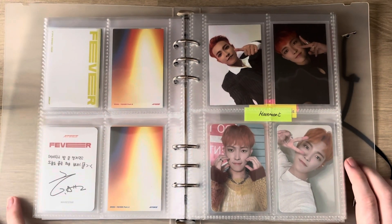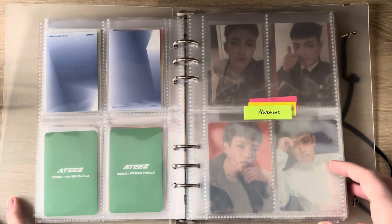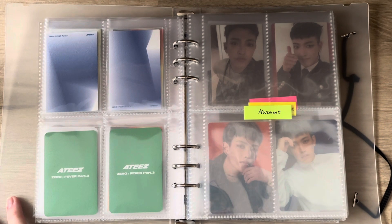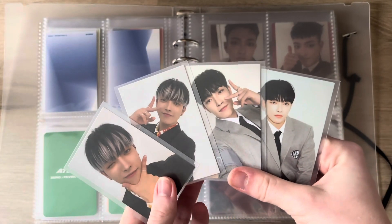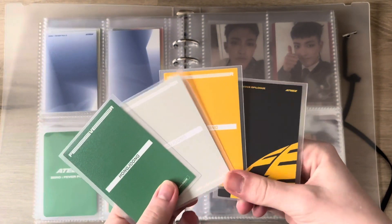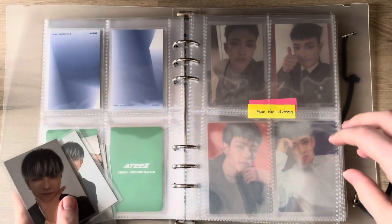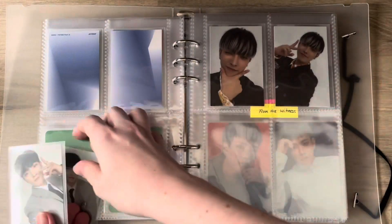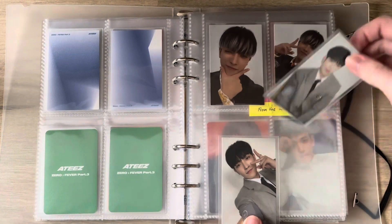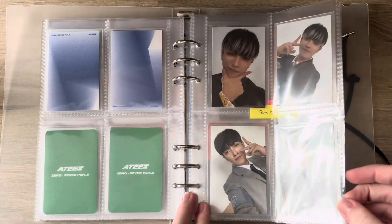I used to collect Mingi and Songho but honestly the amount of cards they release per comeback is absolutely insane and I don't see the point in getting any more members. Next we have Movement — I have four cards again, and this is what they look like from the back. Let's store them right here.